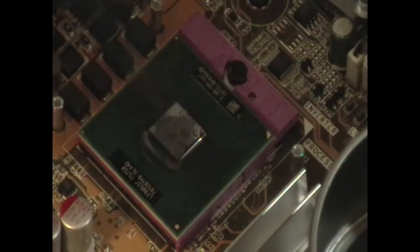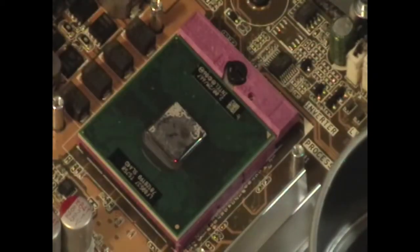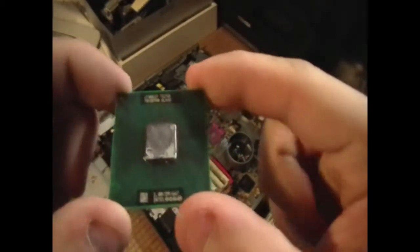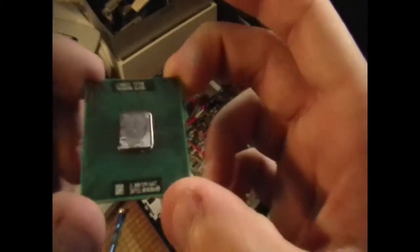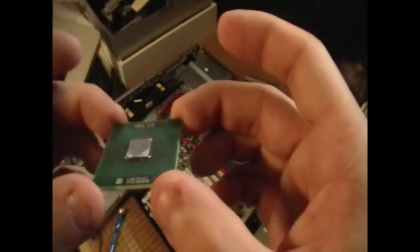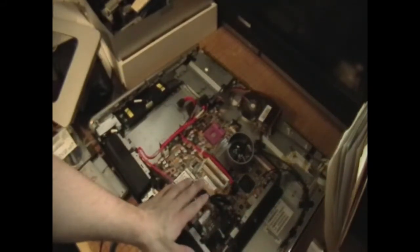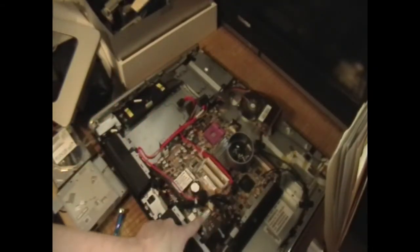Underneath the disgusting thermal paste, which I definitely want to replace, we have a PGA-478 socket — interesting. We've got what appears to be an Intel processor. Looking at the numbers, this appears to be an Intel Core 2 Duo clocked at 2 GHz with a 2-megabyte cache — the 667 figure I'm not entirely sure about, but you nerdier folks will know. This is a decent processor, 2-core, and I believe 4-thread. I could potentially upgrade it, although I might not have to.